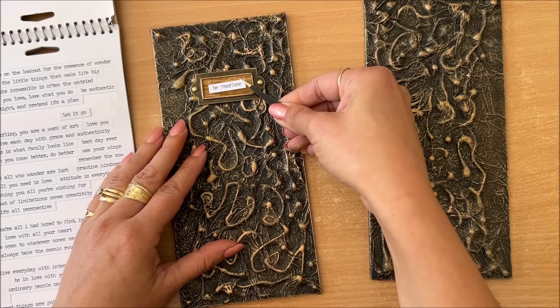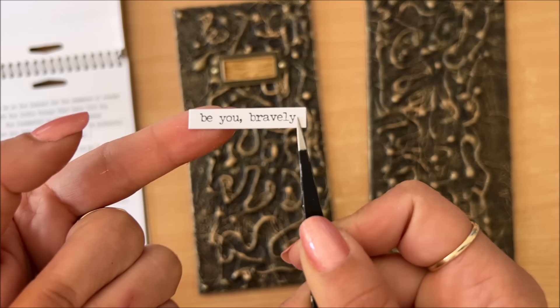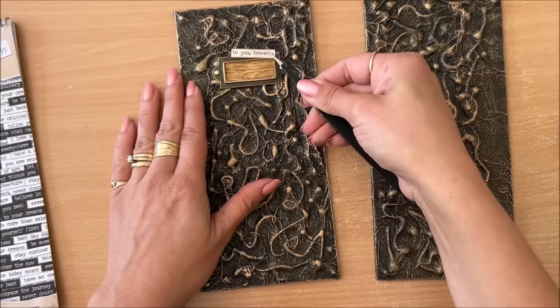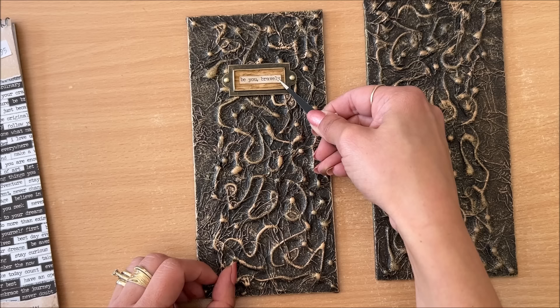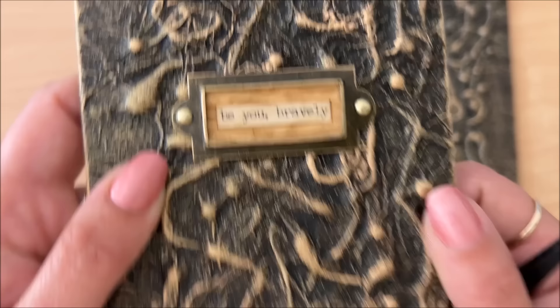What do we think about something like this — 'Be Fearless'? Let's see how it would look. I don't mind it — I think I'm going to keep it. Maybe we'll get it really dark so it's not jumping out at you too much. I like it — I'm going to glue that on.